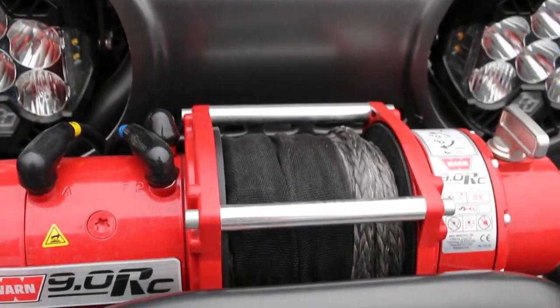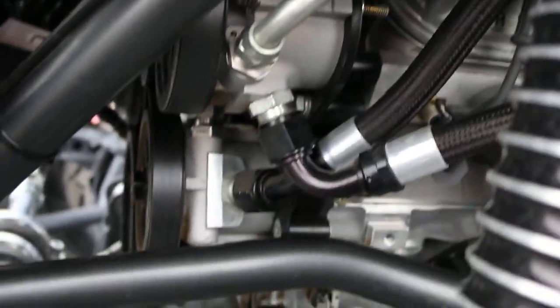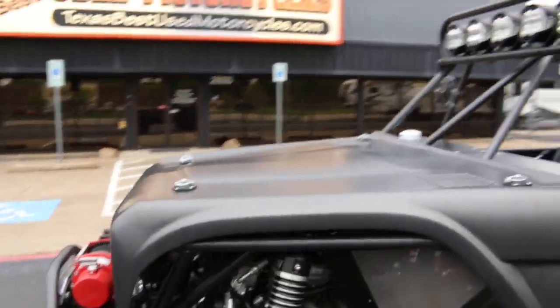It's got a Warn competition winch with synthetic rope. This is the 9RC — very lightweight, very fast. It has a full new LS3 crate motor and has basically only been used one time. We'll get some pictures with the hood off.